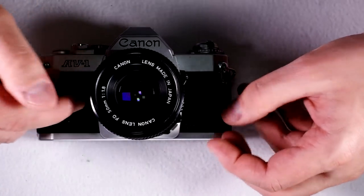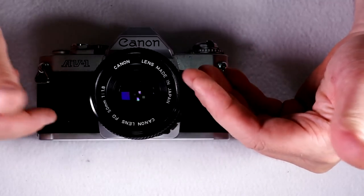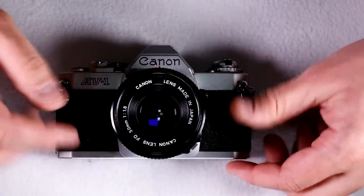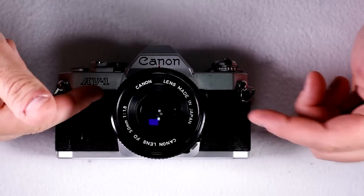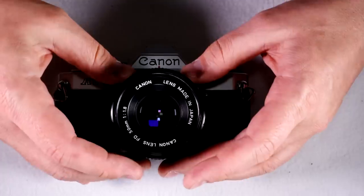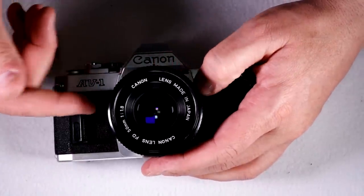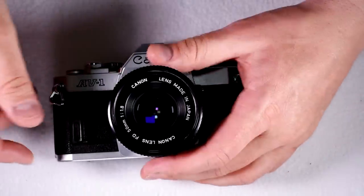It was preceded by the AE-1, kind of, but it didn't replace the AE-1. Instead, the AV-1 arose out of the United States market because US consumers who wanted to use a Canon camera wanted one that had automatic shutter speeds with aperture control — the opposite of an AE-1. They wanted aperture priority, not shutter priority. So Canon said fine, and made the AV-1.